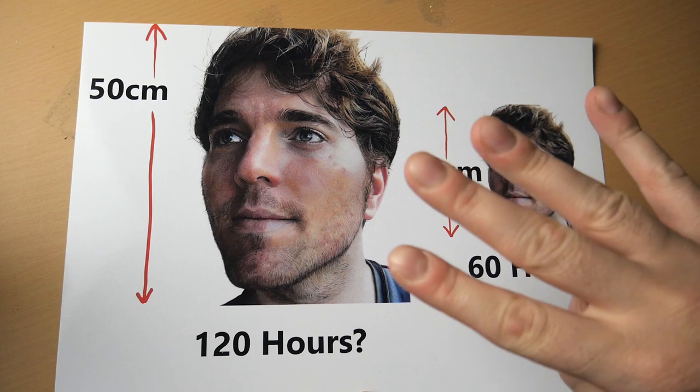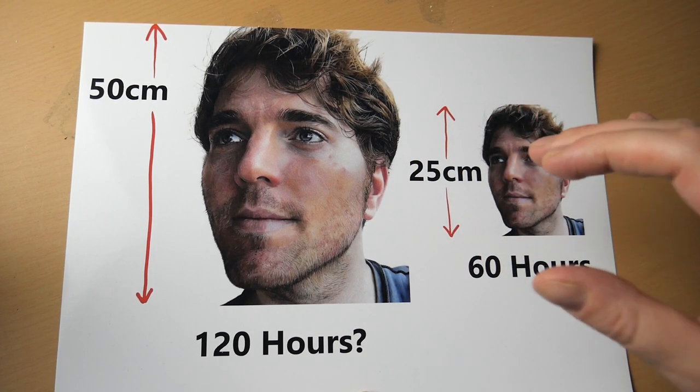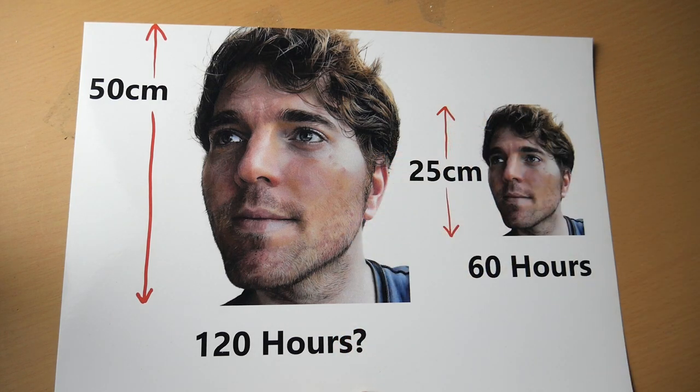And inversely, when you halve the size of the drawing, you end up doing four times less work. I hope that was clear. Thank you for watching. Have a good one.